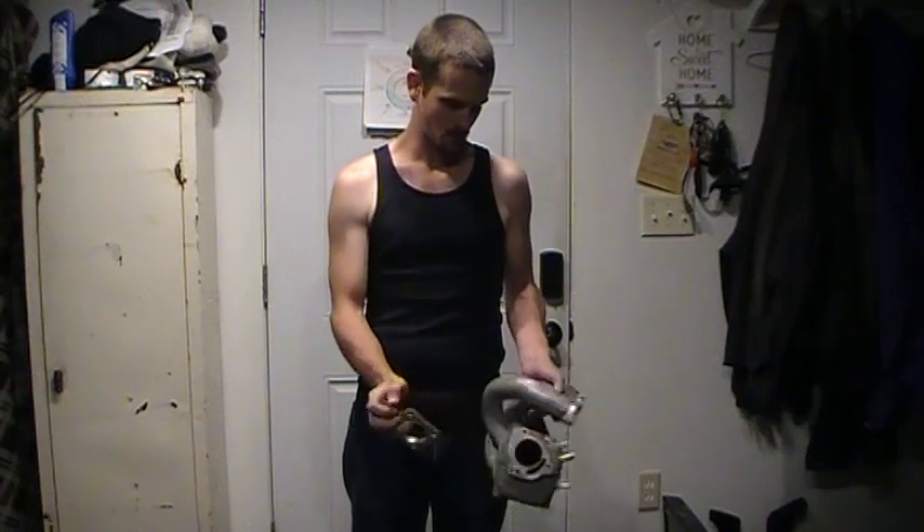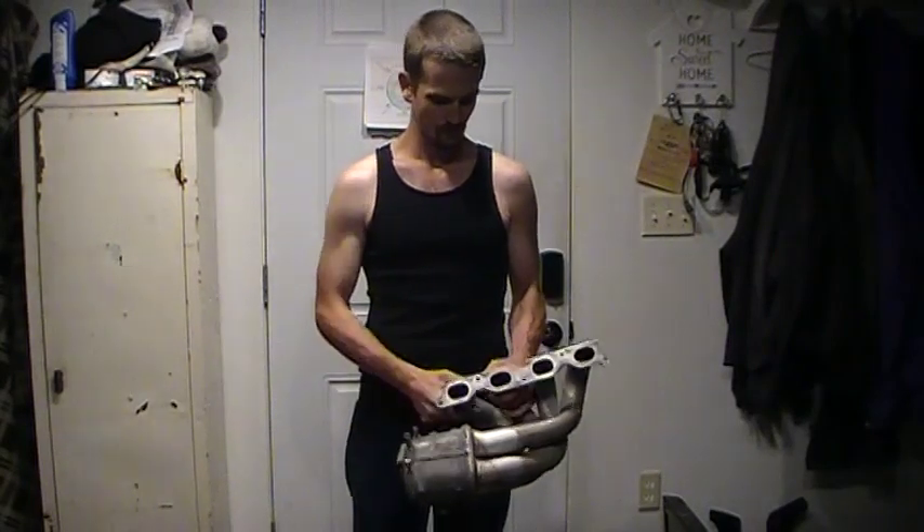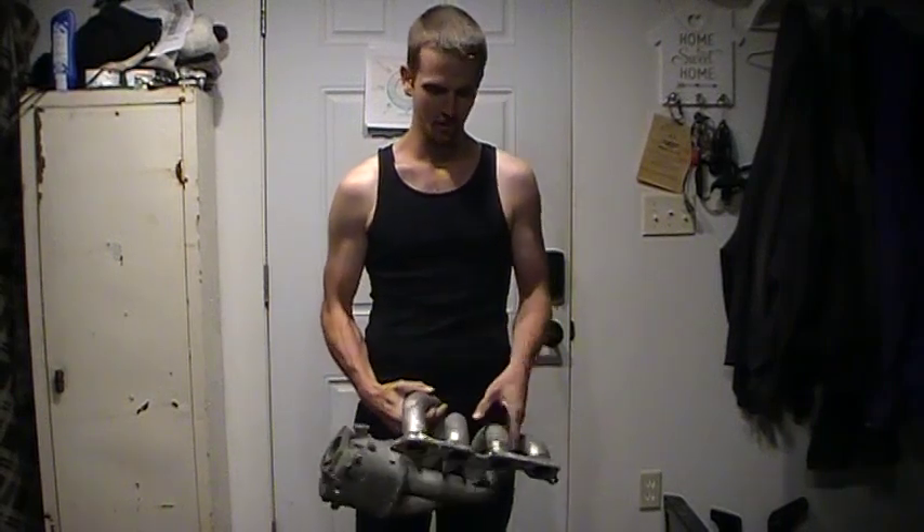That'll happen in the future. We'll update you as we make more progress. Wish us luck — yeah, we need it.